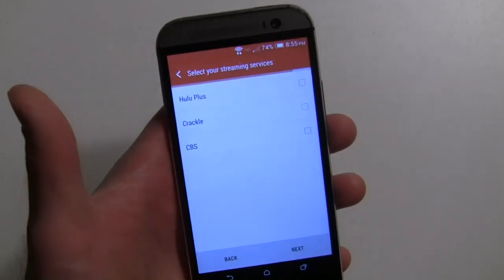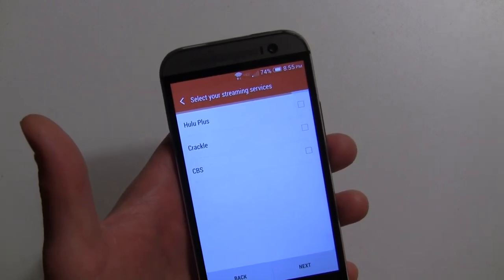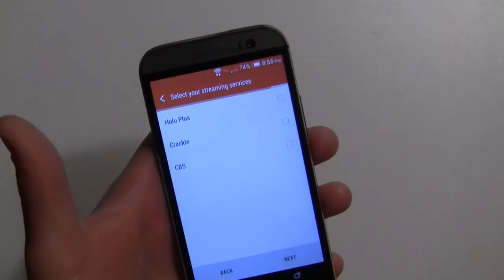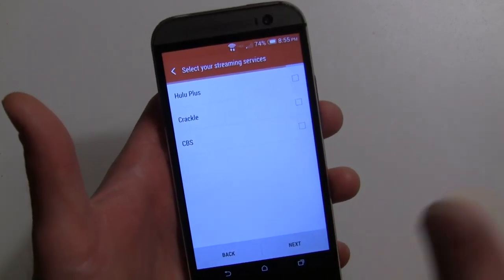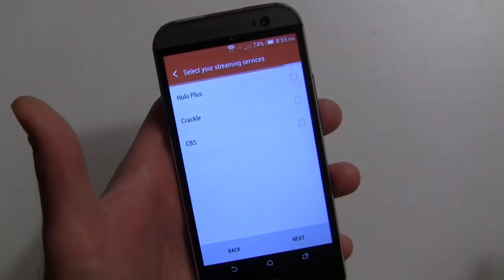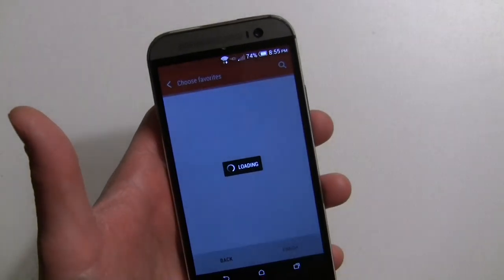Over here you can select your streaming services, and this is actually quite limited — surprisingly just Hulu Plus, Crackle, and CBS. No Netflix or anything like that, which is a little surprising. This will help when you're searching for a movie or TV show available on Hulu Plus, as it'll mention that as well.